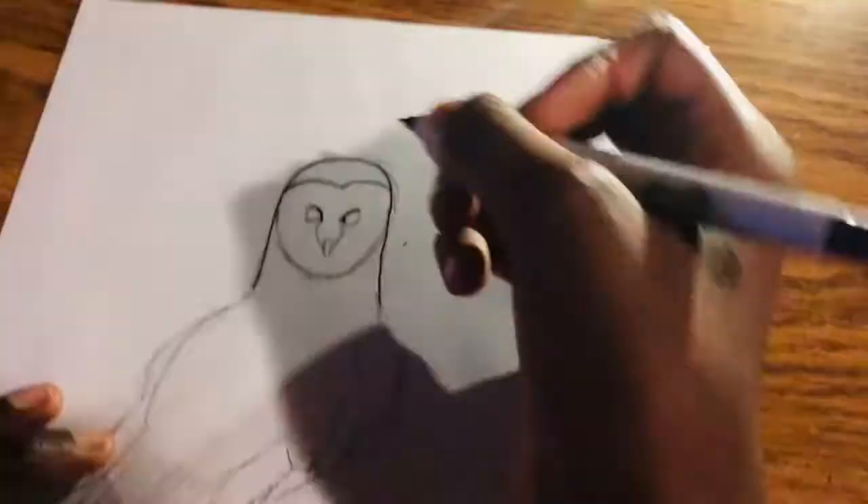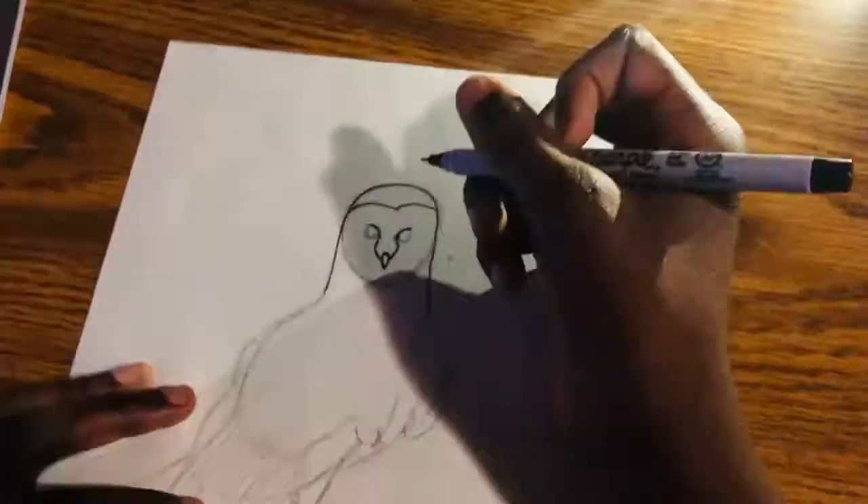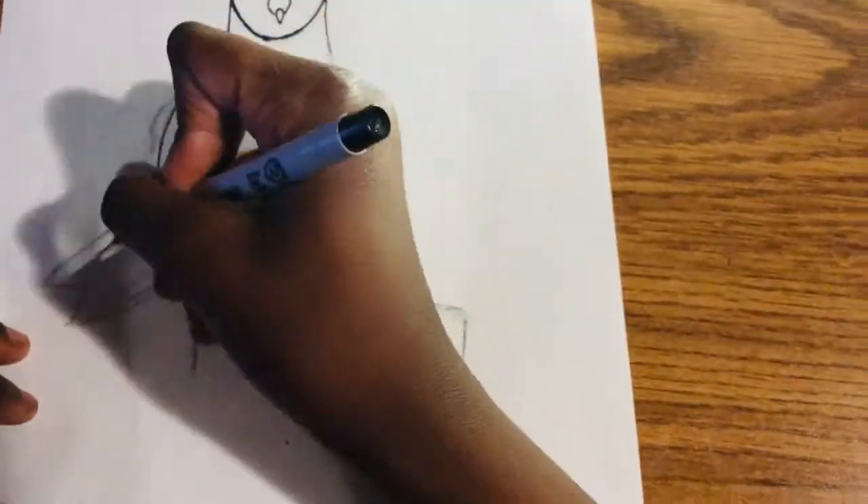Now I have a sharpie and I'm going over the whole picture. So if you have a sharpie, go ahead and do the same. As I said earlier, you can always pause the video and do the same, since this is a how-to video.